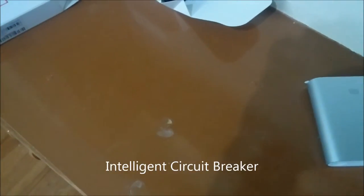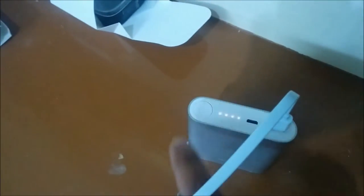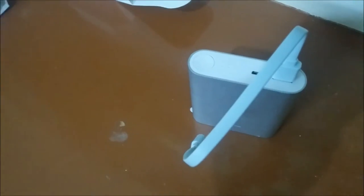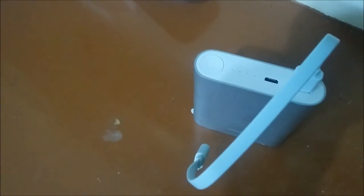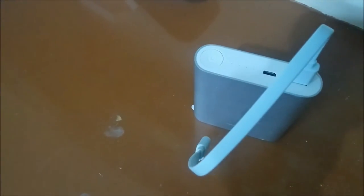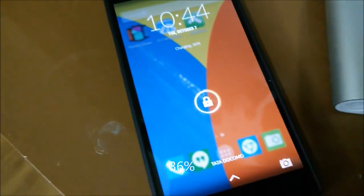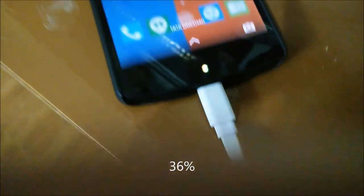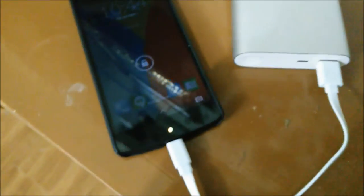Let's see how much power is left in this device now. There is barely one bar blinking. Let me find out if it can charge my Nexus mobile as well. The Nexus mobile has some 36% of battery left. I have just connected it to the remaining power from the Mi power bank. Finally it has stopped charging and the Mi power bank has run out of juice.